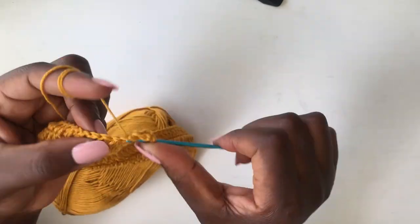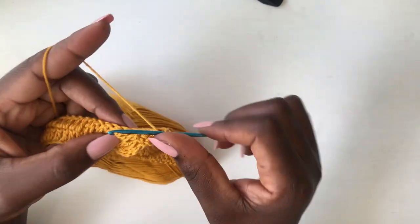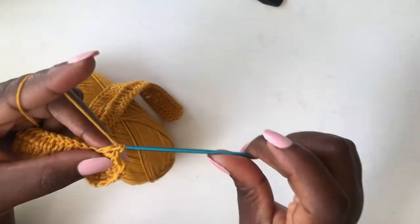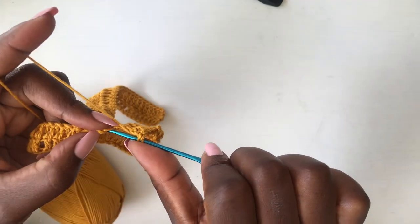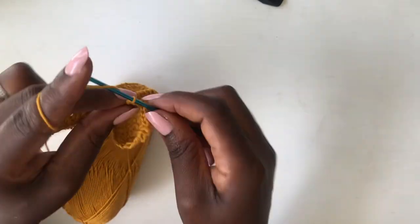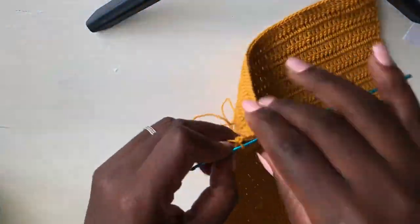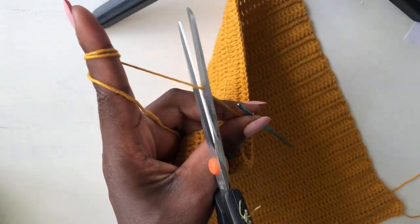Continue working a double crochet. We are going to work this same stitch for a total of 36 rows. I'm working on a small size but I'll write in the description the additions for medium and large. Most importantly, I'd request you take measurements. Once your 36 rows are ready, chain one and cut off the yarn.